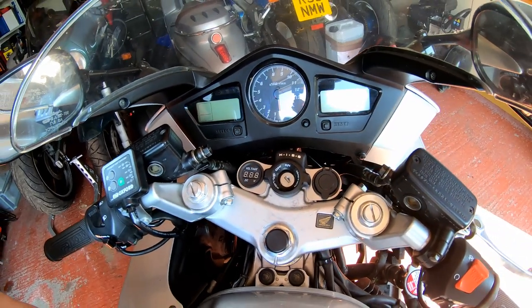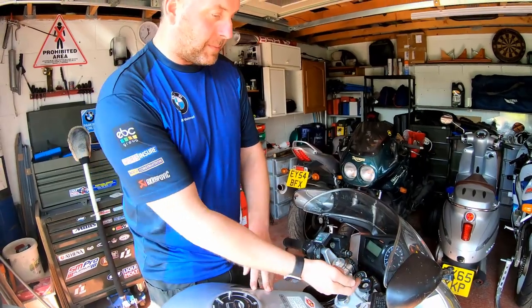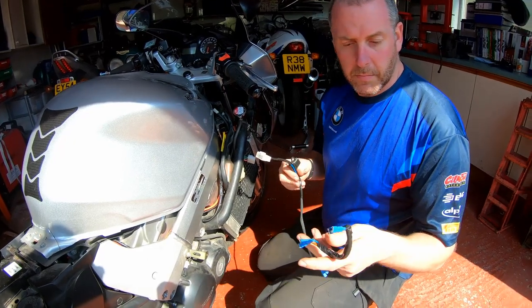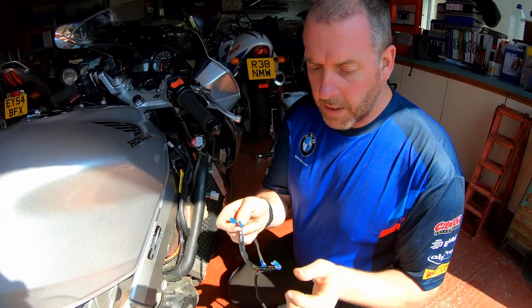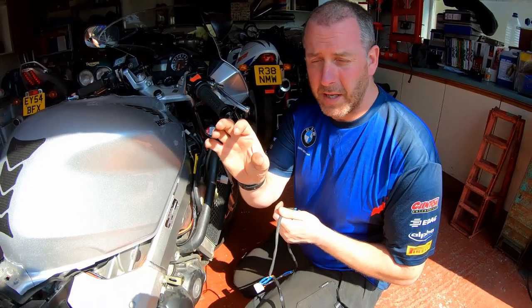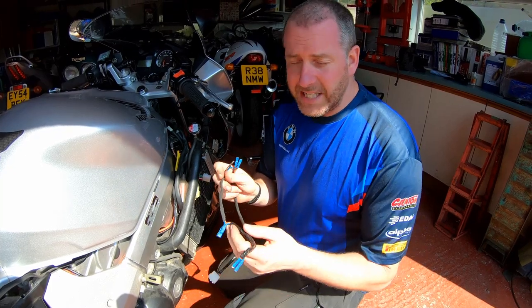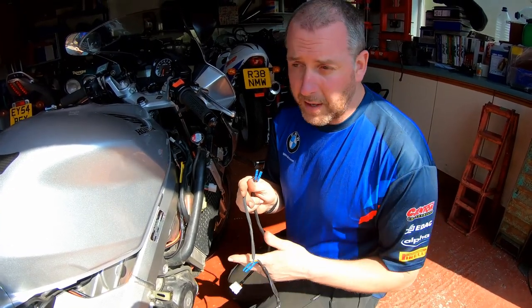Before I go to the effort of screwing it down, I'm going to get the thing wired up. I've created a little loom — we'll wire it up first because it'll be easier to get into the connections on the back of each of these units before I screw it in. All it is is a loom that allows both of those modules to be wired in parallel. The reason I've done it in parallel is because I believe that were there something drawing power from the USB sockets, the voltmeter would register that voltage drop and would obviously under-read. When I tested it, it seemed to work. I'll happily be corrected by anybody who knows more about electrics than I do.